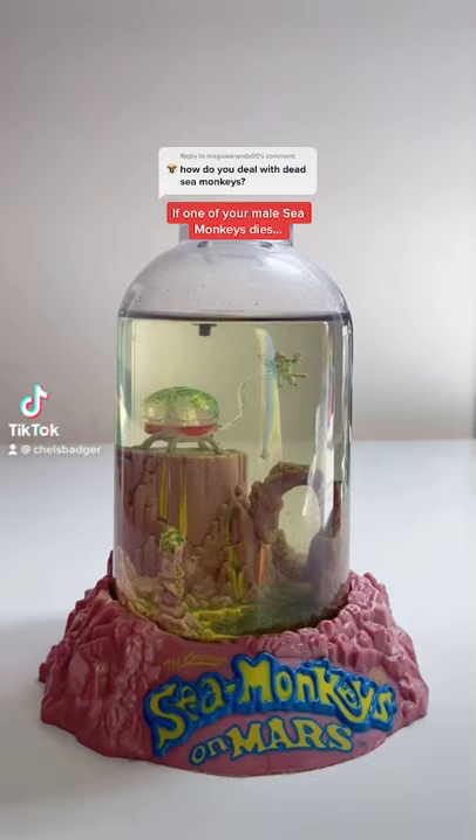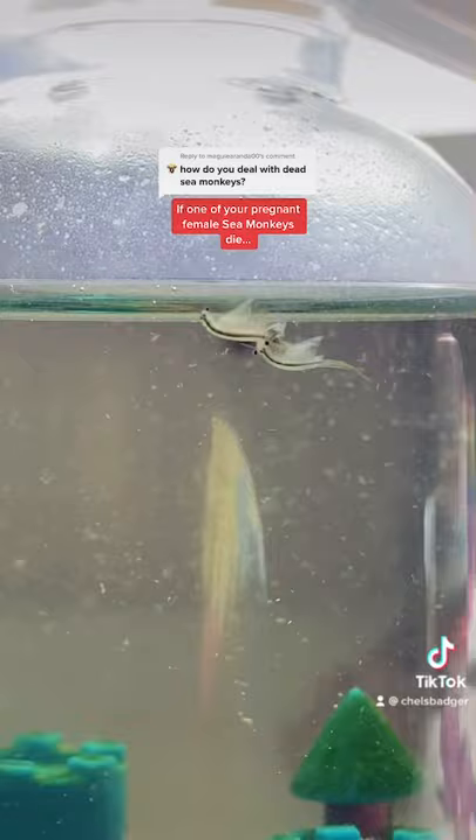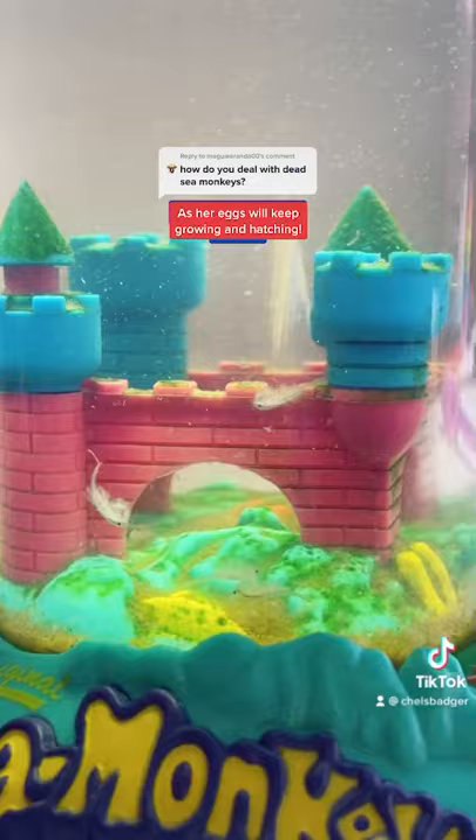If one of your male sea monkeys dies, you can remove its body from the tank by using the bubbler tool. Once removed from the tank, you can then dispose of it. If one of your pregnant female sea monkeys dies, do not remove her body, as her eggs will keep growing and hatching.